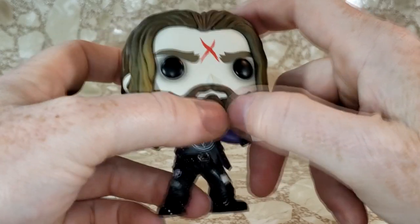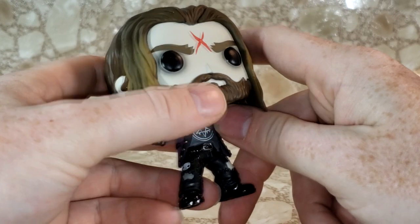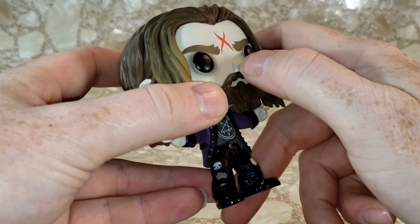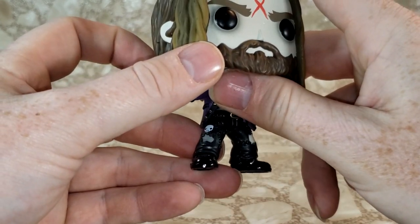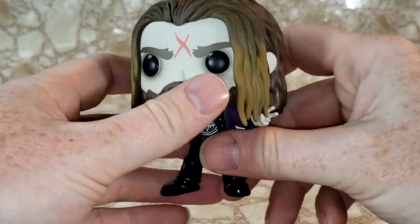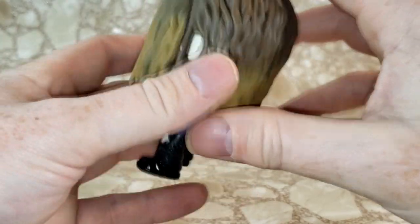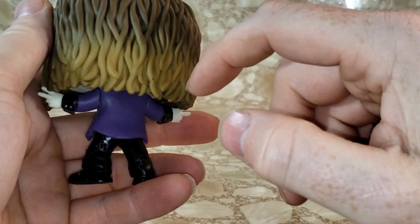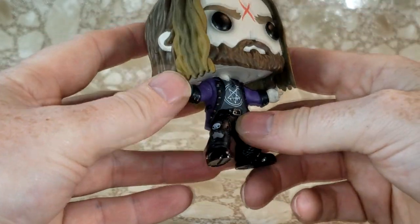And of course his nose — they did include the nose. Usually with Pops they generally just do like a bump or whatever for the nose, but for Rob they did a full triangle, which is very nice. And I love the color contrast in his hair — got the brown up top and then a lighter, almost dirty blonde at the tips, which is how his hair looks in actuality.